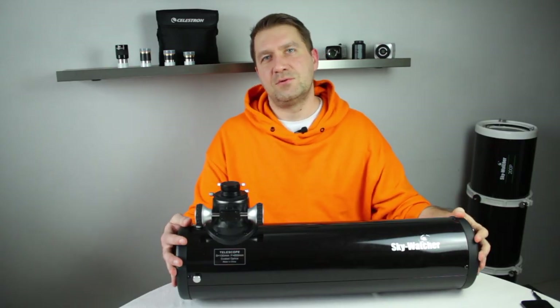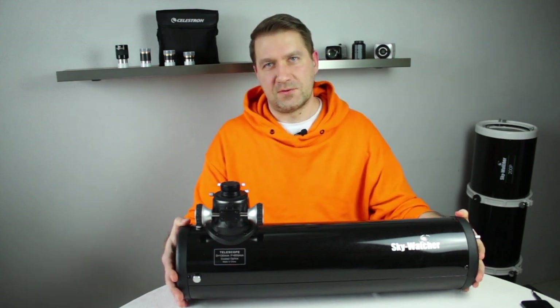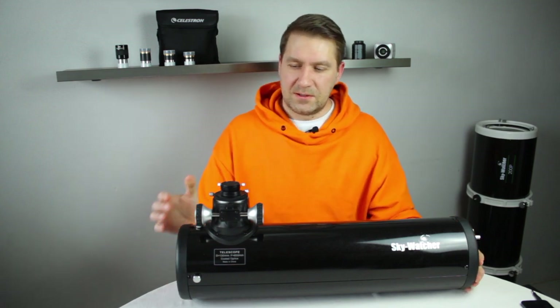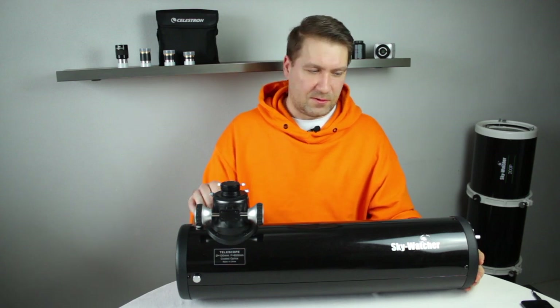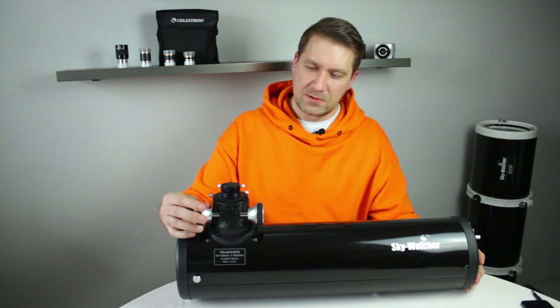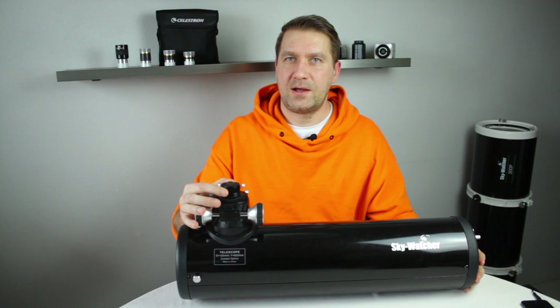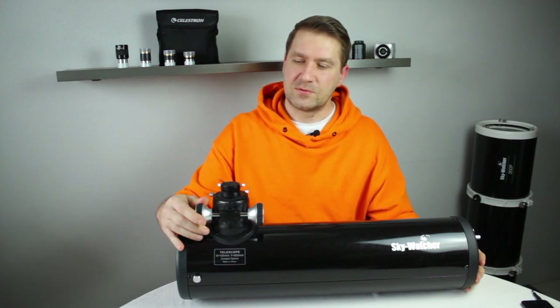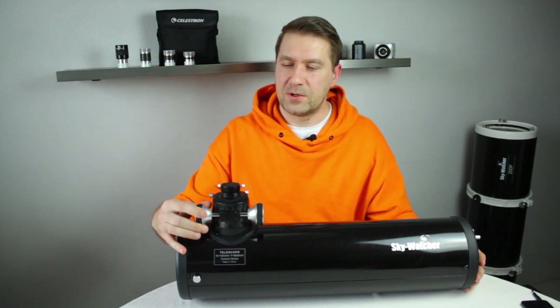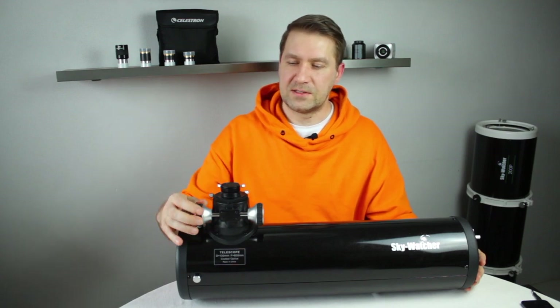The standard Newtonian reflector design is not made for astrophotography. The focal point of the standard reflector is too low, so it's good for visual observing, but to attach a DSLR camera you are not able to reach focus. There is not enough inward focus.